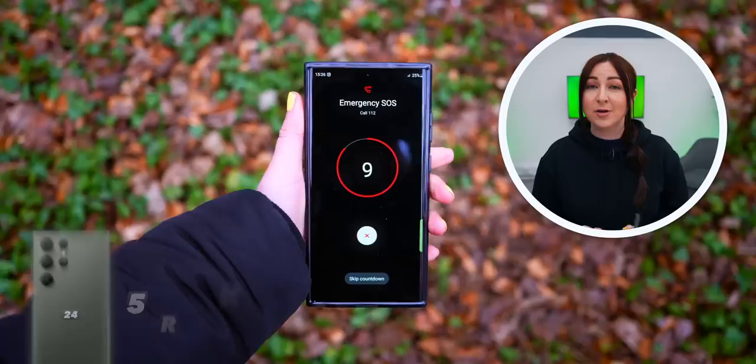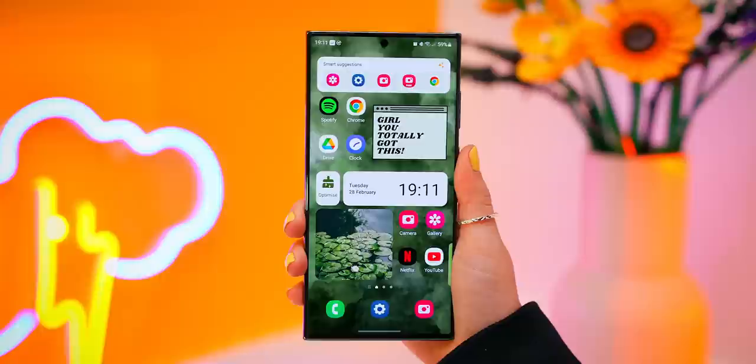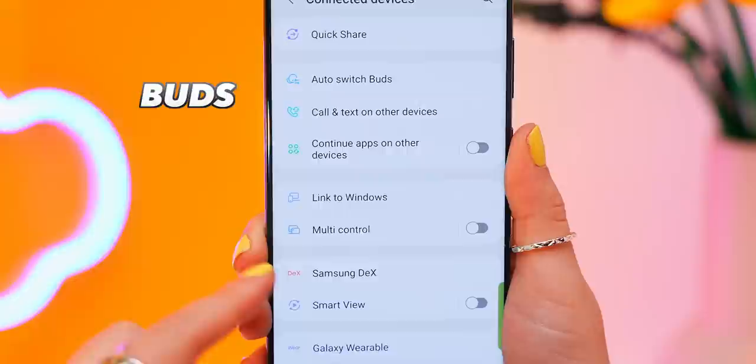Hopefully no one ever needs to use this, but if you're ever stuck in a pickle, you can press the side button five times and call for help. Then inside your settings, you'll also find this brand new section called Connected Devices, and as you can imagine, this is where you connect to things like your buds, TV, watch, and car all in one place.